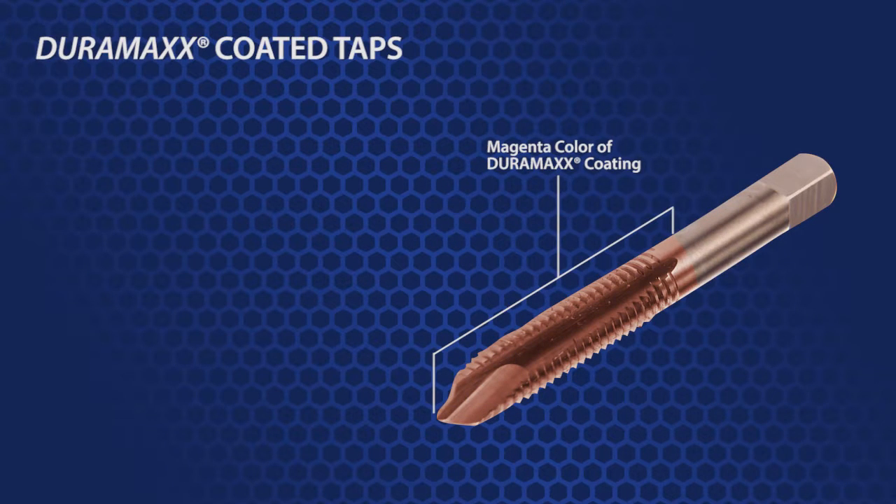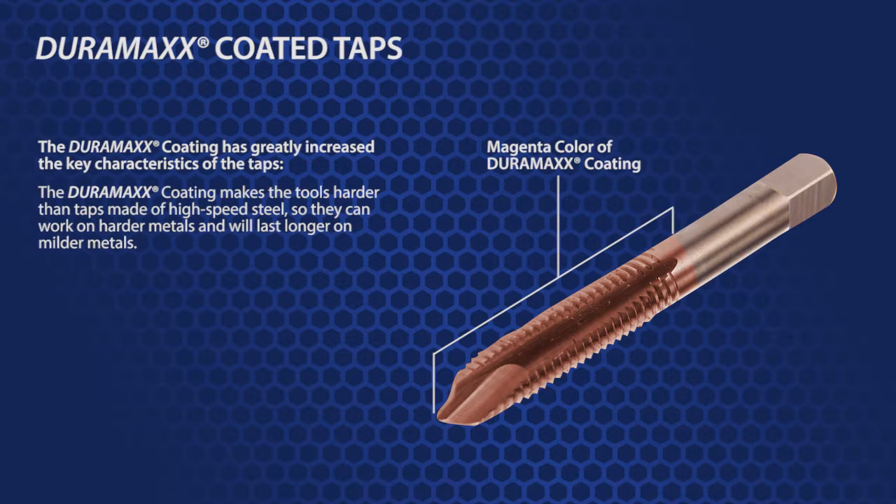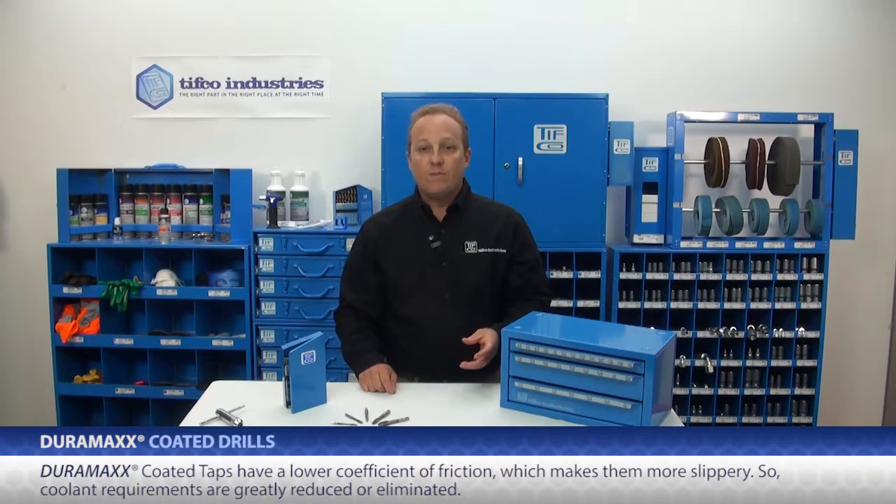In addition to this magenta color, the coating has greatly increased the key characteristics of these taps. The Duramax coating makes the tools harder than taps made of standard carbon or high-speed steel, so they can work in harder metals and will last longer in milder metals. They have a lower coefficient of friction, which is just a fancy way of saying they are more slippery, meaning cooling requirements are greatly reduced or even eliminated.